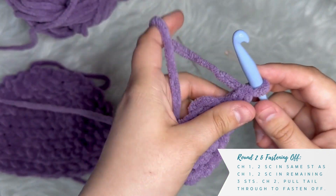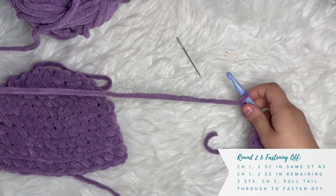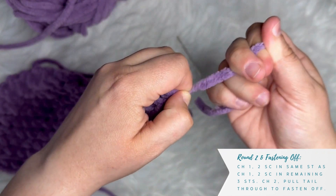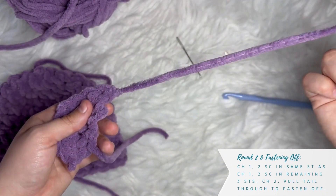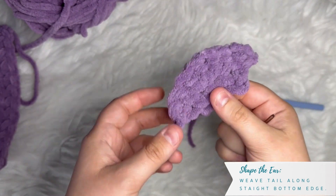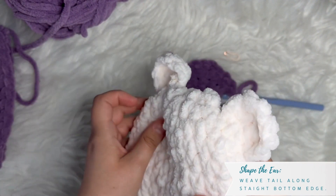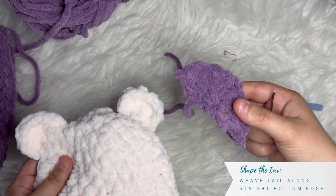To fasten off the ear, chain two — just like we finished the hat — then cut your yarn and pull that through, cinching it closed. Make sure you leave a decent tail for the next step. The finished ear will look a little floppy right now. But if you look at the ears on the finished hat, they are more sturdy and have a curved, concave bear-ear shape. So how do we get there?